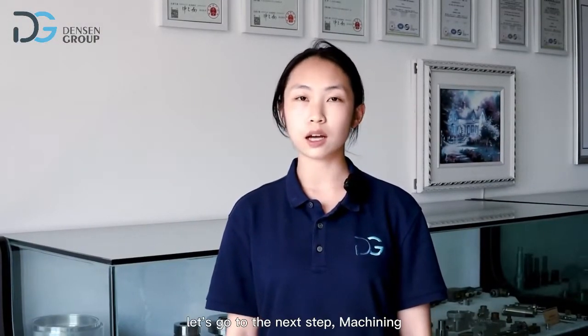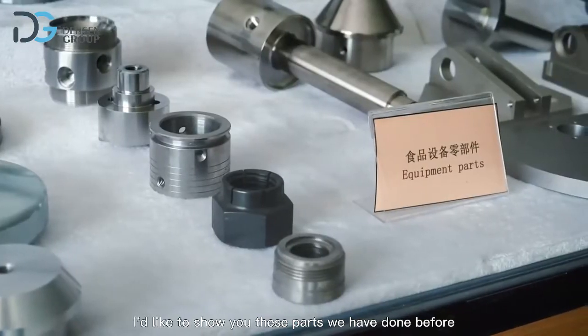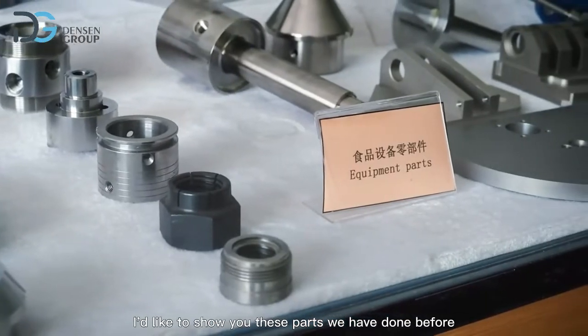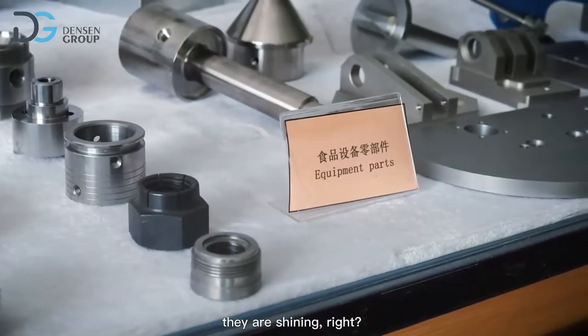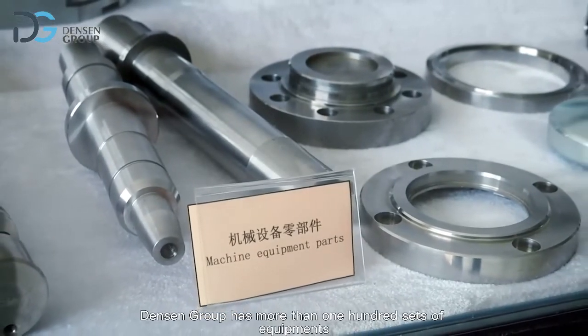After the casting treatment, let's go to the next step: machining. Look at this side — it's our customer's agreement. I'd like to show you these parts we have done before; they are shining, right? Danson Group has more than 100 sets of equipment.